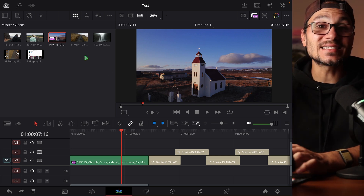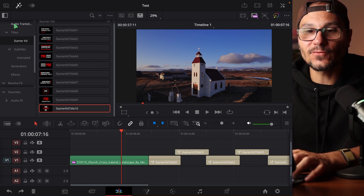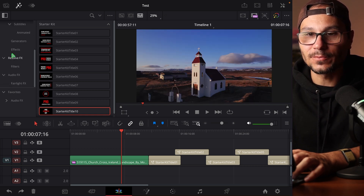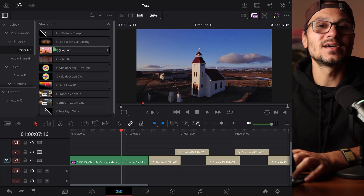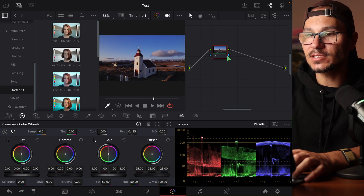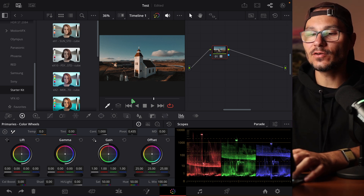Once you log into DaVinci Resolve and install all the packs, you'll find them right inside the software. On the edit page you can see proof that you have all the pages, even in DaVinci Resolve on the iPad. Under titles you'll find the starter kit with 10 amazing title animations. Under video transitions you'll find the Phoenix starter kit transitions like zoom in and zoom out. On the color page, clicking the second icon shows all your installed LUTs — drag and drop the starter kit LUT and your footage instantly transforms to an orange and teal look. All packs are designed for simple drag and drop to make you faster.